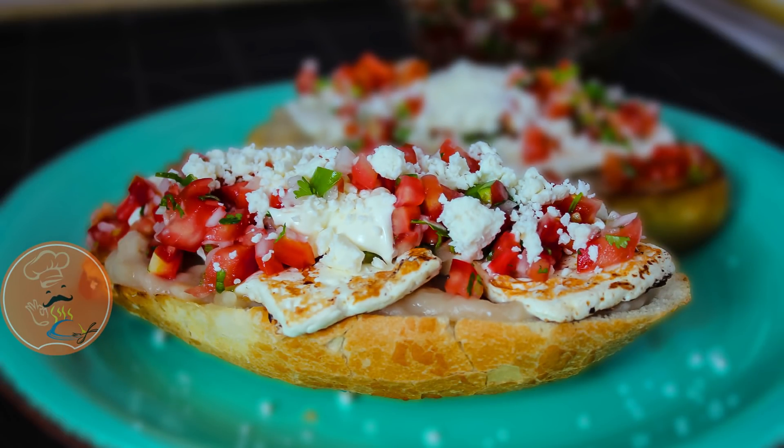Fáciles, rápidos, económicos, eso sí, no les quita lo sabroso. Pero yo los voy a preparar sencillos.